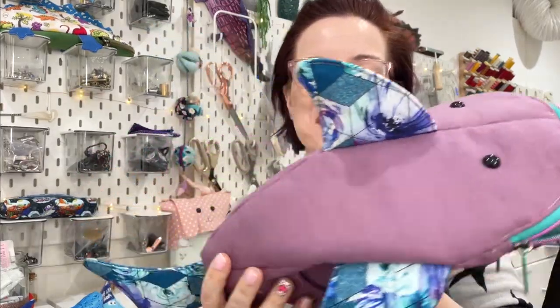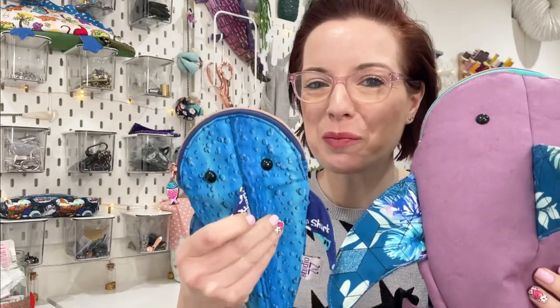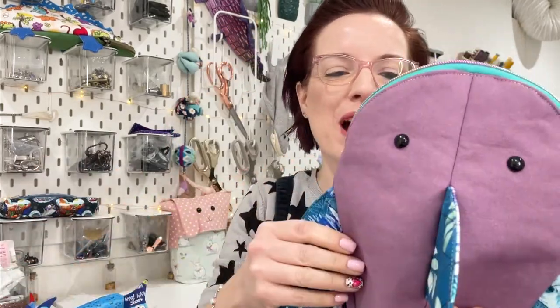Look at this guy — this is the new improved big brother to the shark pencil case. This is the shark backpack, and in this video I'm going to show you exactly how to make him. Hi, I'm Emma from Studio 77. If you're new to the channel, welcome. If you're not, welcome back — thank you so much for joining me. I'm going to take you step by step through how to sew this.